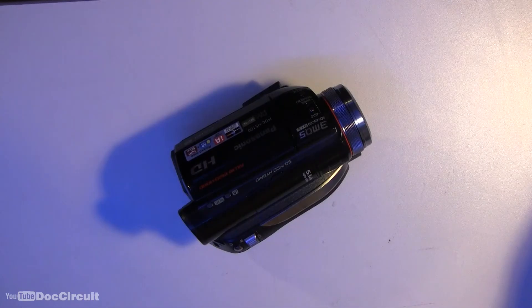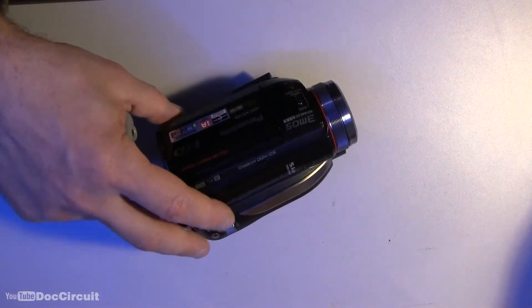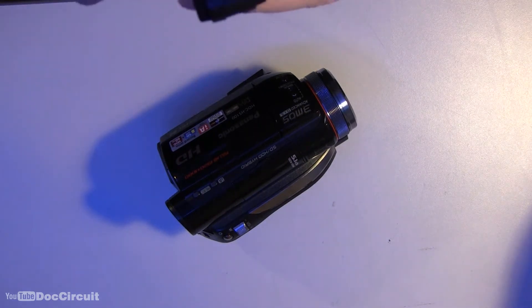And here we are listening to the microphone through the Canon camcorder. Up till now you've heard it through the Panasonic camcorder with its powered microphone input. Now you're listening to the microphone via the battery box and my unpowered microphone input in my Canon camcorder.